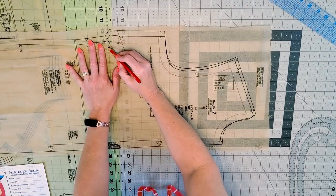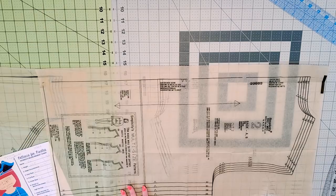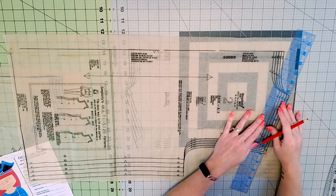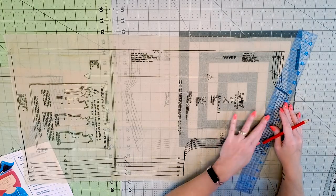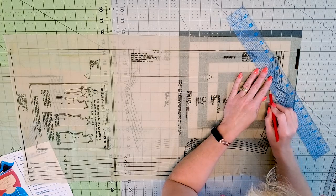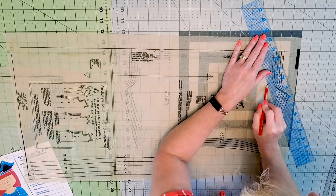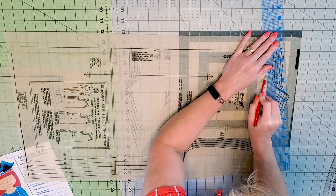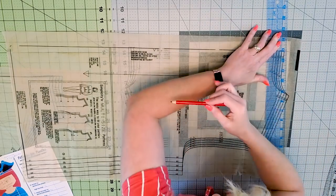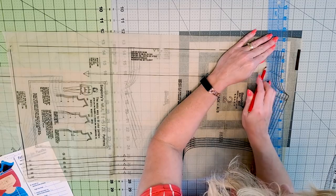Now we can measure, and we'll go ahead and show you the back piece as well. Here we have the back portion of the pattern and what we're going to do is real quick go ahead and mark out those seam allowances. You definitely want to make sure that you use a thinner pencil lead — as you can see, my line is quite wide because it's a coloring pencil and the lead is pretty thick.